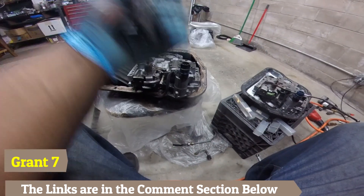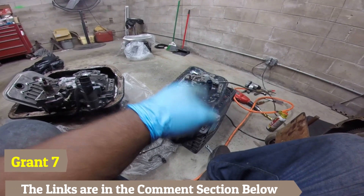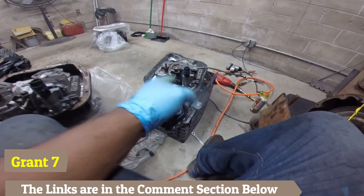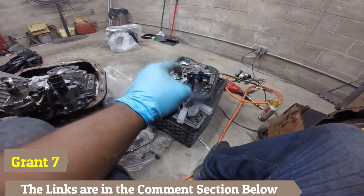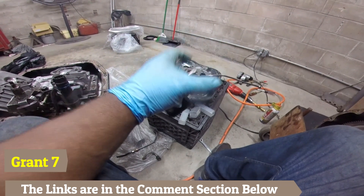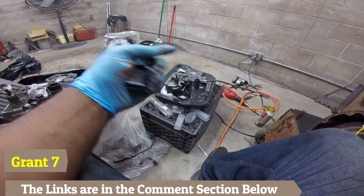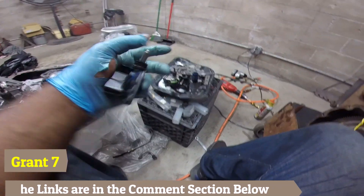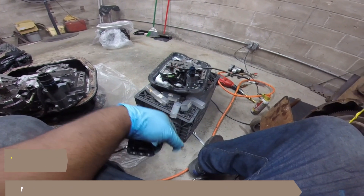I'm going to install this valve body off-camera. If you want to see whether or not the van is actually going to drive with the $75 46RE, watch the video that's going to pop up at the end of this one — it covers the full transmission install and a test drive. On that note, I'll catch you guys on the next one.